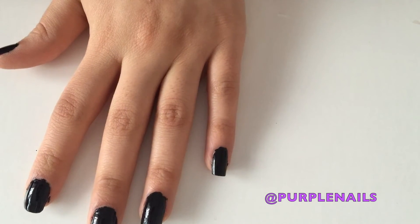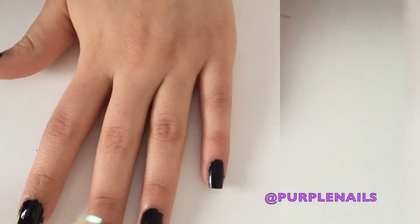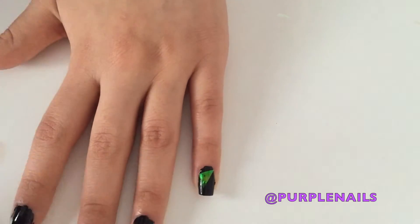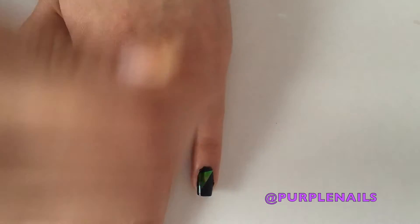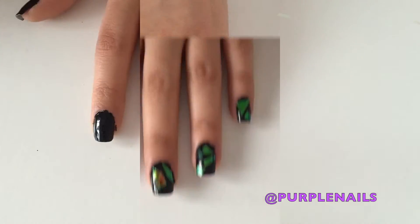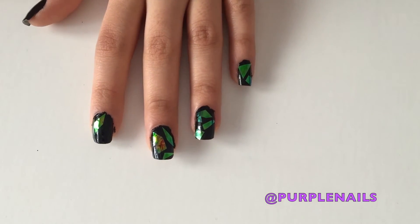Next, using an eyeshadow sponge, pick up the little pieces of cellophane and stick them onto your nails while your nails are still wet. Now carry on doing this for the rest of your nails.